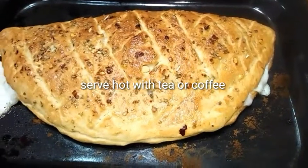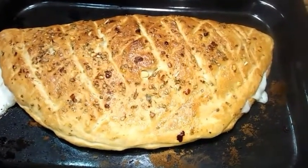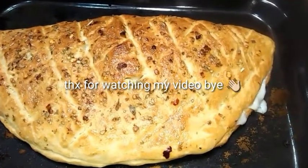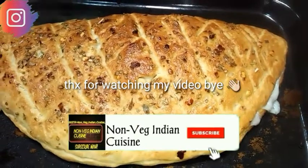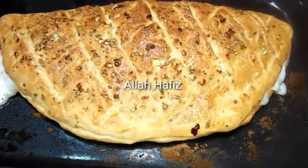You can see actual cheese bubbling out of the bread. So guys, if you really like these recipes, please do subscribe to my channel and don't forget to press the bell icon. Stay with me for many more upcoming recipes. Until next video, bye, Allah Hafiz.